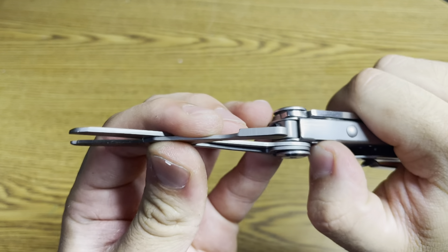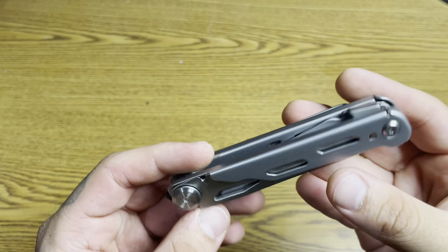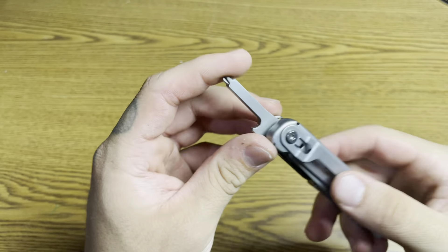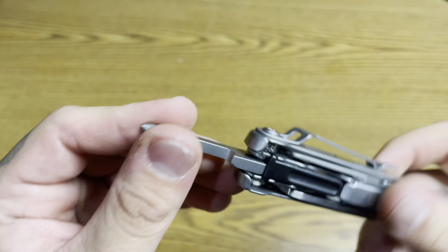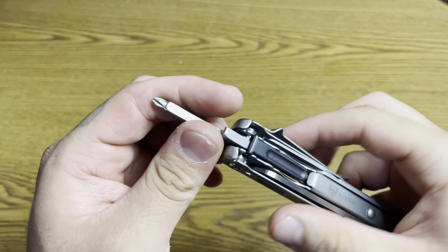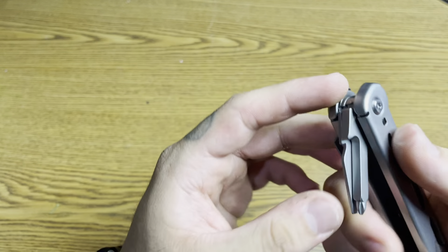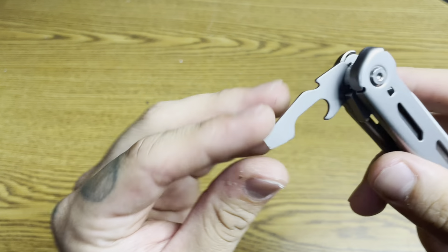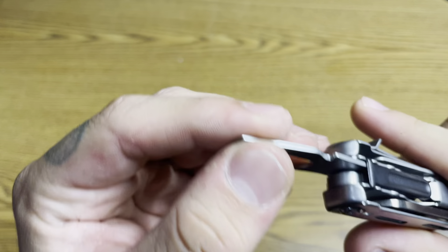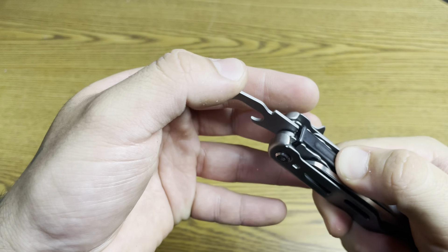To put them back in there you just squish the lock — they go back in there. Very nice scissors, pretty big too. On the other side we have a flat head and a Phillips screw. Let's look at the Phillips head first — locks in place. Nice Phillips head. To put those back you just press this black lever here, push that down and it goes back in. Now let's lock the flat head in place — it comes with a bottle opener as well. That one locks in as well, you press the black lever and it goes back in place.